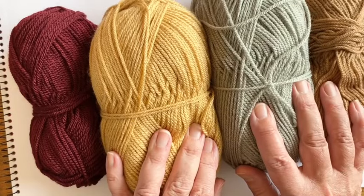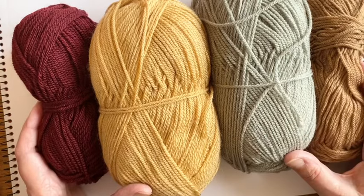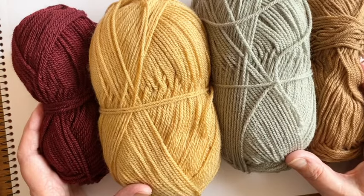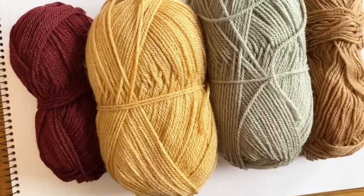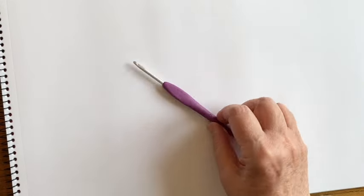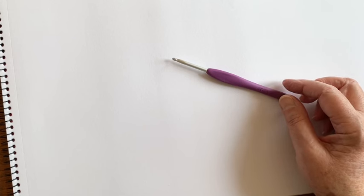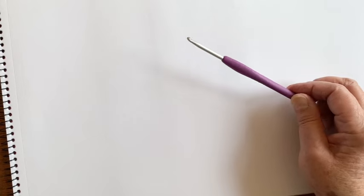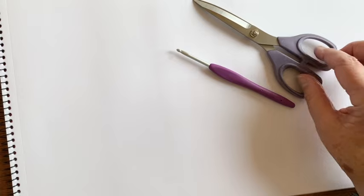The colors you see are all Stylecraft Special, taken from the Winter Walk Blanket — so they're a little subdued for a video tutorial, but if you're working on that pattern you'll know exactly what I mean. I'm using four colors for a four-round granny square. I'm also using a four-millimeter crochet hook because the yarn is double knit, or light worsted in the US — that's a size G crochet hook — and you'll need sharp scissors.